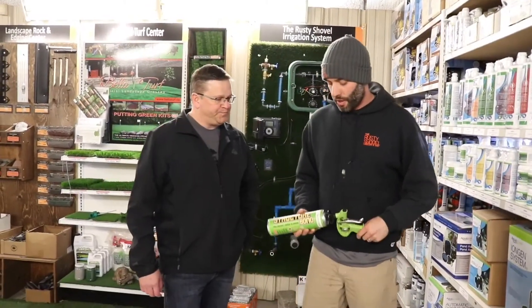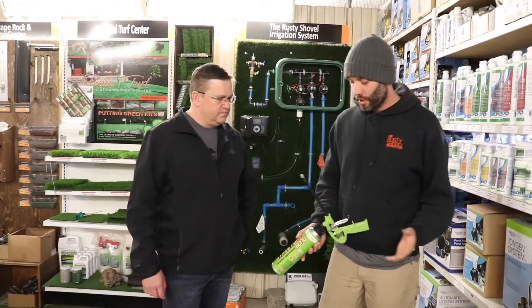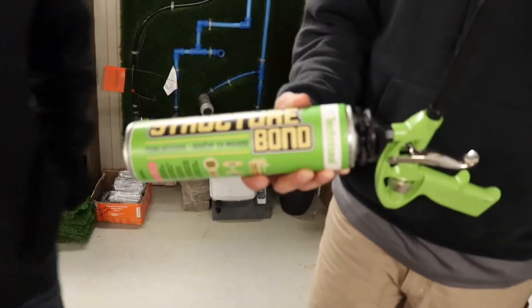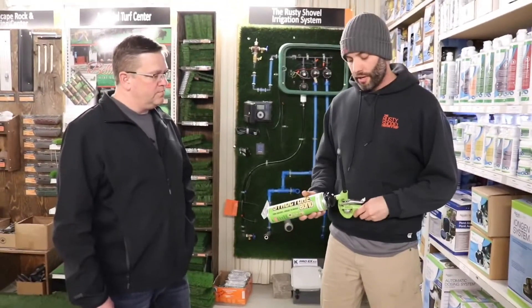Hey, Barkley here with the Rusty Shovel. We're here with Clint, our TechnoSeal rep, and just wanted to show you a new product that we're looking at through TechnoSeal. This is our Structure Bond Adhesive. Clint is just going to give us a quick little run through on what we got here.